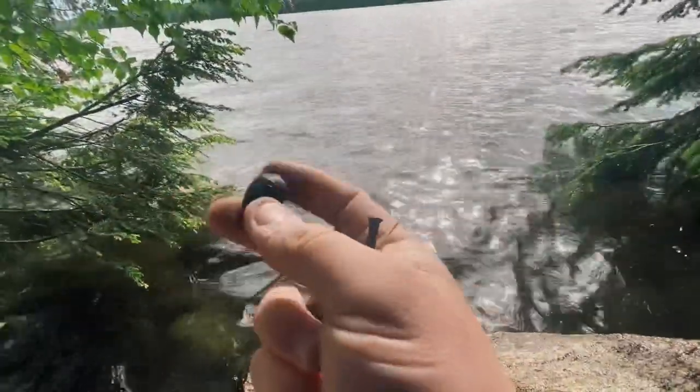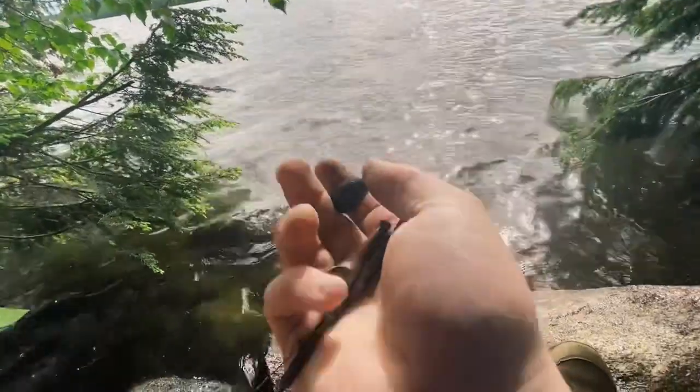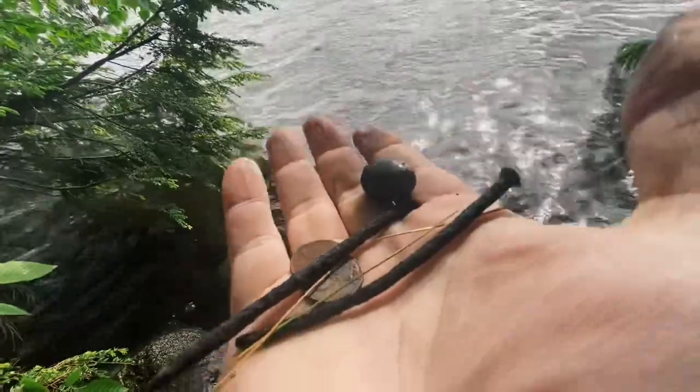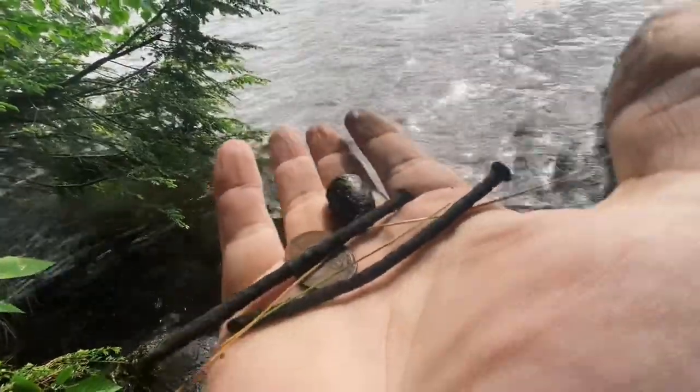My finds for the day: an old fishing lure, which is awesome, and two pennies, and two nails. There we go.